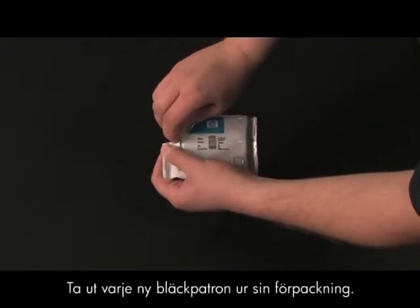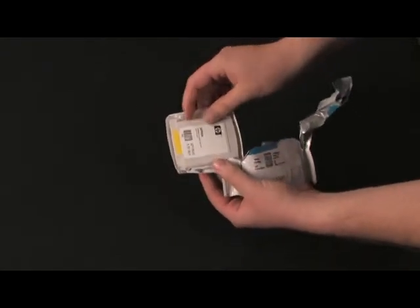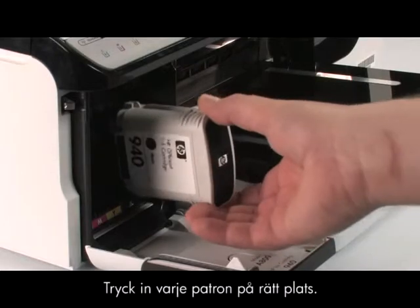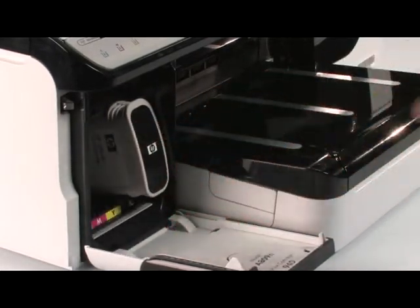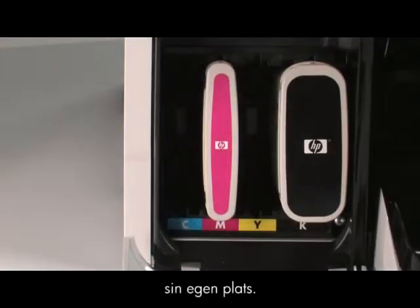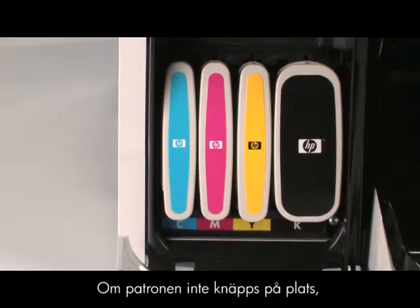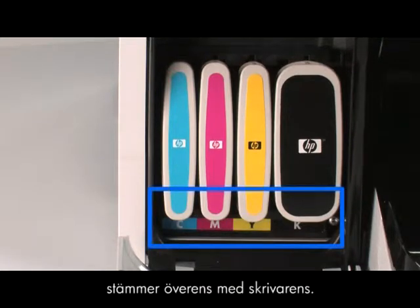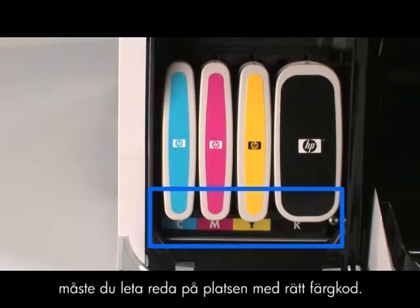Remove each new ink cartridge from its package. Push each cartridge into its slot. Do not force the cartridges into the slots — each cartridge is designed for its assigned slot only. If the cartridge does not snap into place, check to make sure that the color coding on the cartridge matches that on the printer. If it does not, find the right color-coded slot.